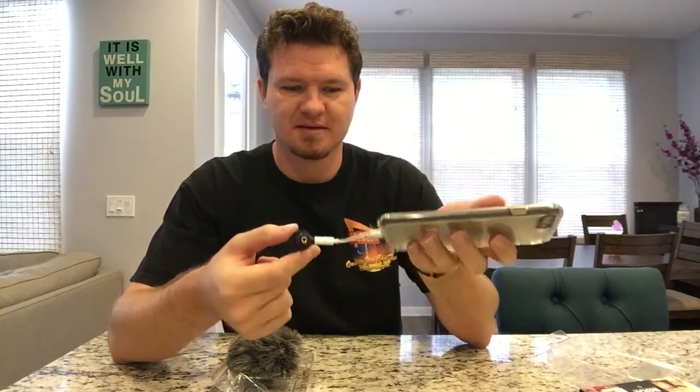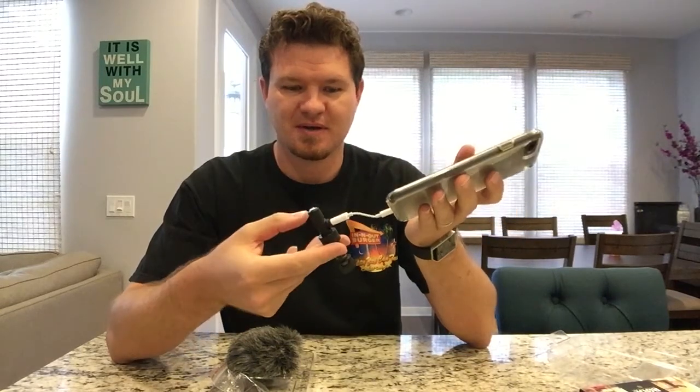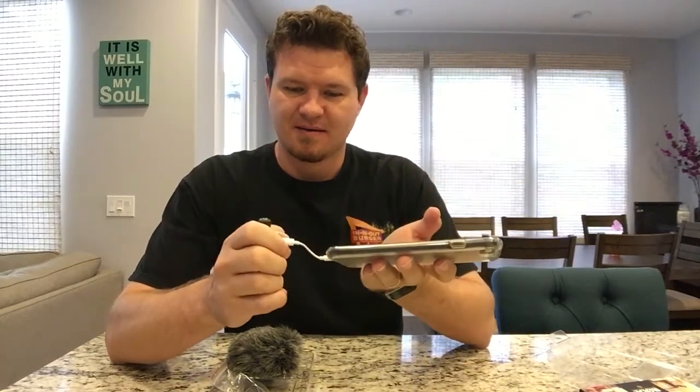I totally forgot that I don't have an audio jack on my iPhone 7. So the Rode VideoMic Me is not compatible with the iPhone 7 without some additional connection. I'm going to have to return this.